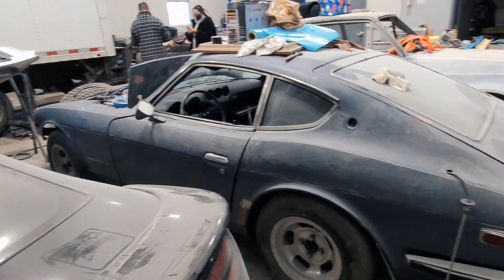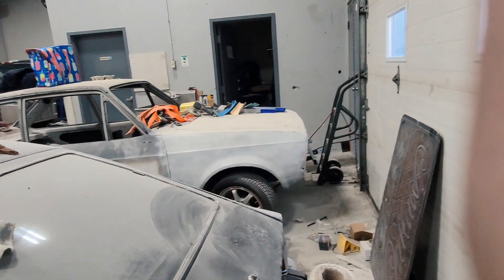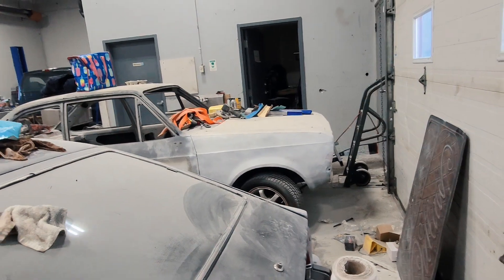Today I'm in my buddy Saf's shop, where I did a couple of stories and reels. He's got a bunch of Supras, he's working on a 240Z, there's a little British car — I'm not going to show much about that right now — and a bunch of other stuff of his own.